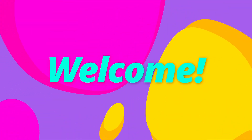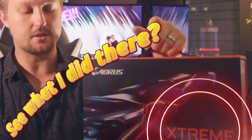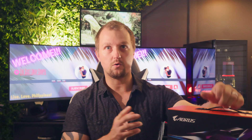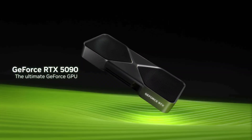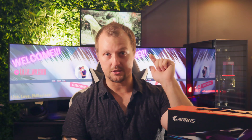Hey everyone, welcome to the channel and thanks for tuning in. For those of you who have managed to purchase one of these extremely scarce 50-series Nvidia GPUs, and if you're currently tearing your hair out trying to get your brand new Nvidia RTX 5070 Ti, 5080, or 5090 to work but you're stuck with a black screen, then this video is just for you.